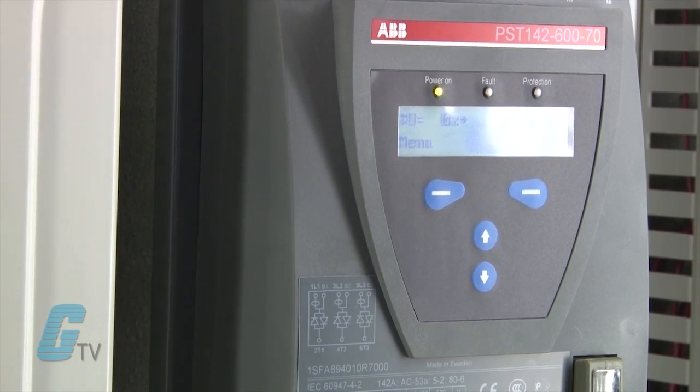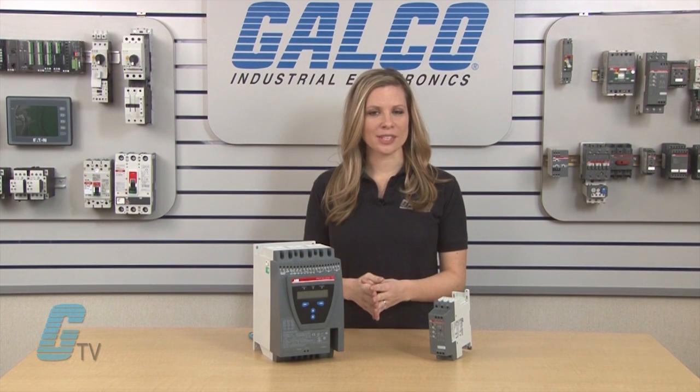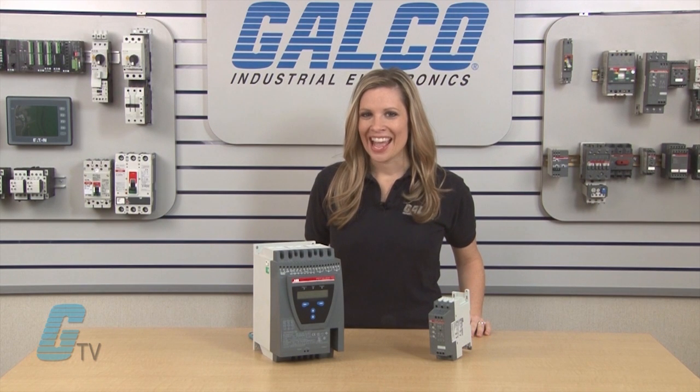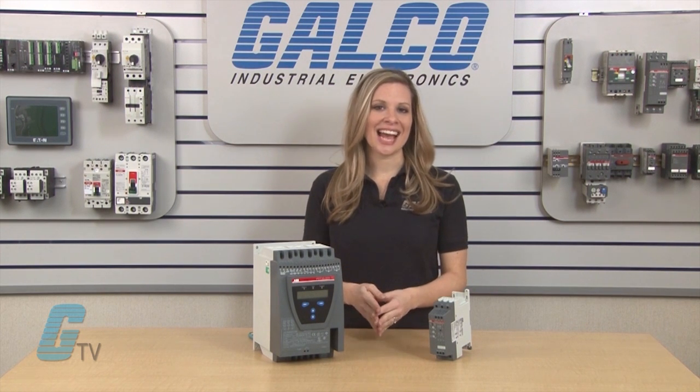Soft starters are often compared with variable frequency drives in the way that they control motors. A soft starter does not control the speed of a motor and is primarily used for reducing voltage to the motor. A drive can control the frequency and speed of the motor on startup, during operation and on stop.